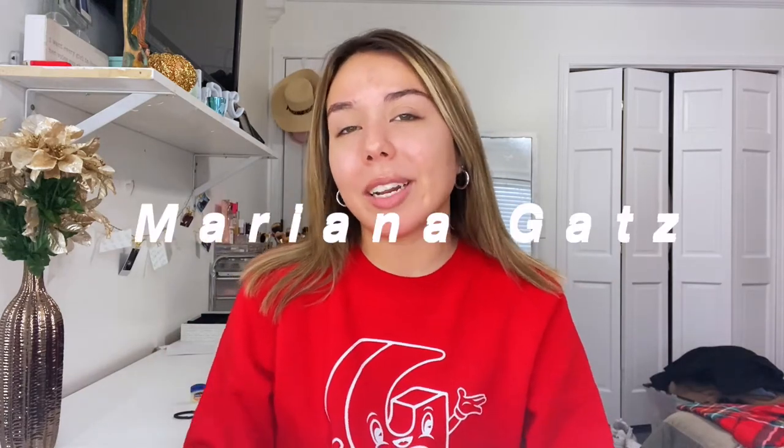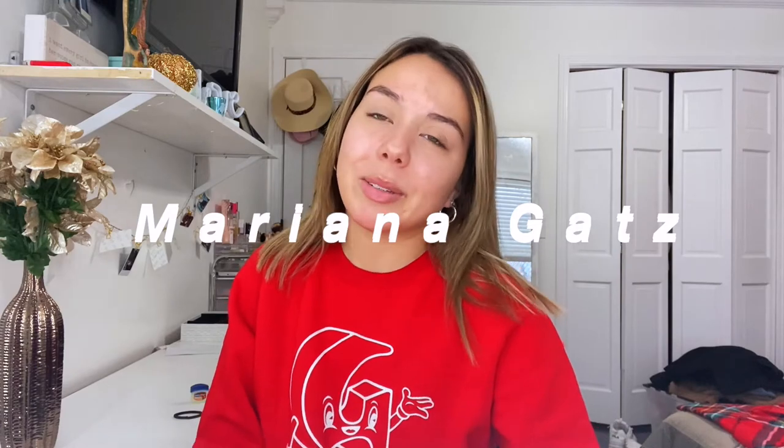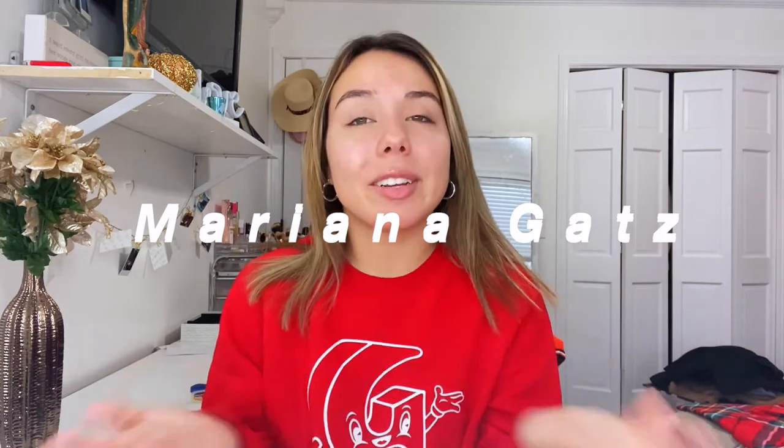Hi everyone! Welcome back to my channel today. I hope you guys are all doing well. My name is Mariana. If you guys are new to my channel, welcome. If you guys are returning, welcome back to my channel. So for today's video, I'm going to be showing you guys what's in my purse.